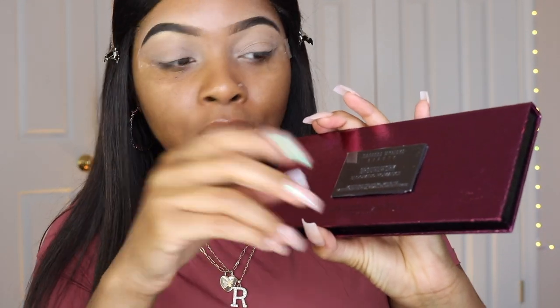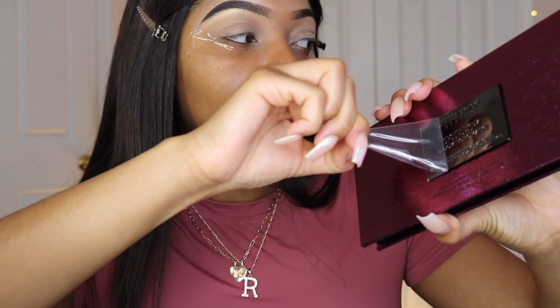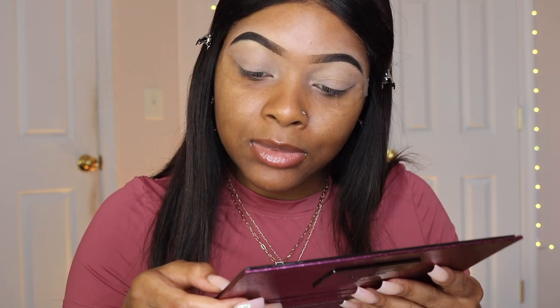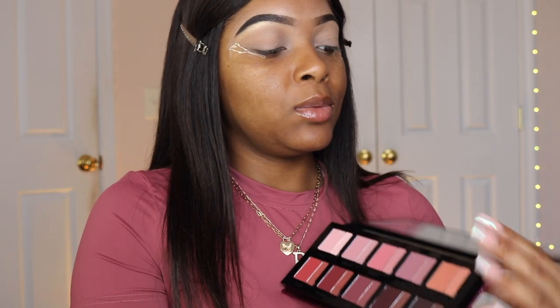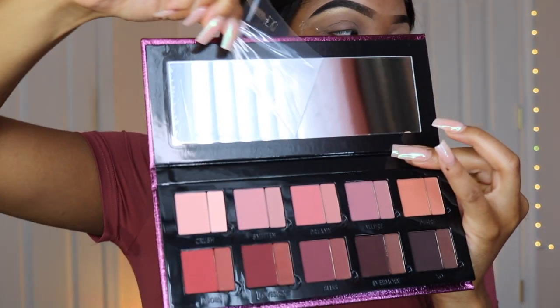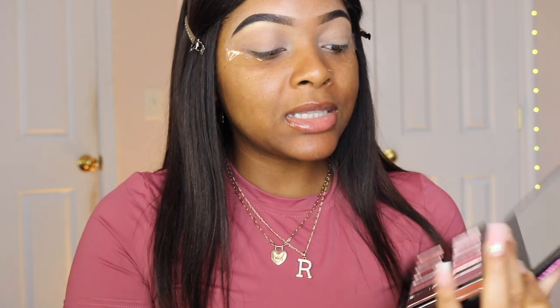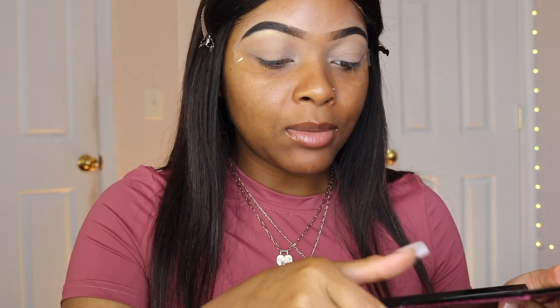Let's do a little ASMR moment for the besties. My favorite part — and it's kind of hard because I got these long nails — but let me see if I can get it. Oh my god, that is so satisfying. I love to peel plastic stuff off, and I'm really trying not to mess this up with my nails.